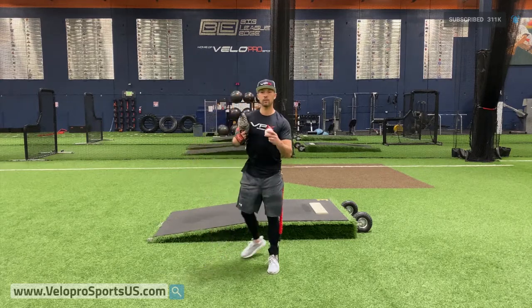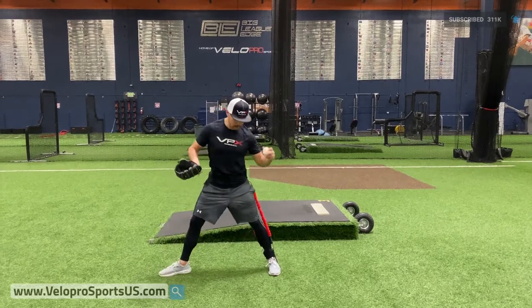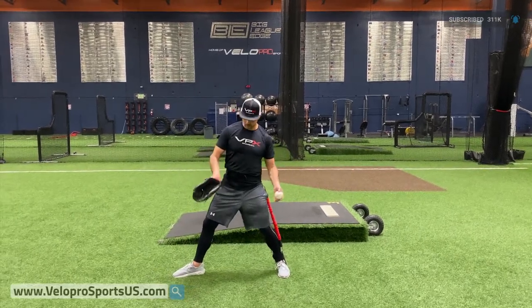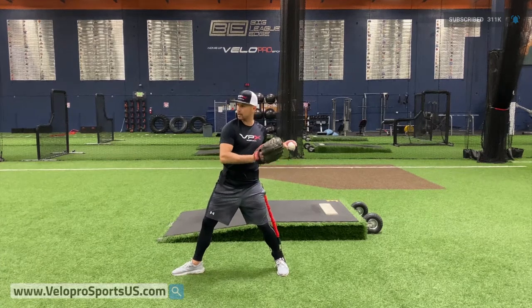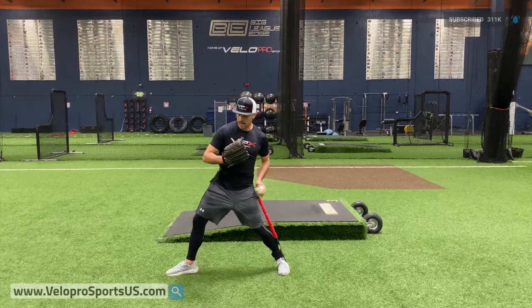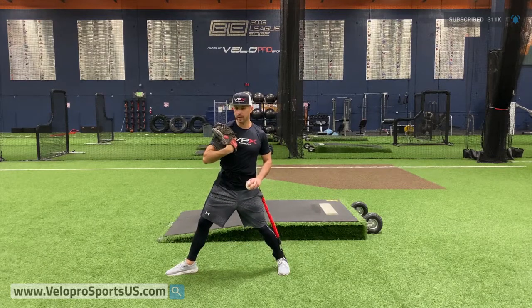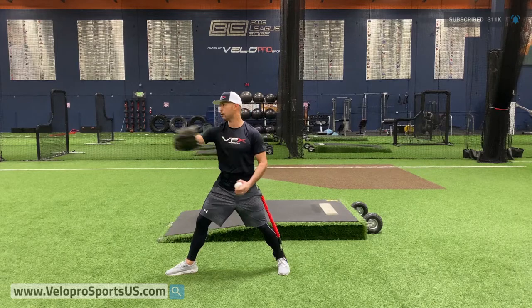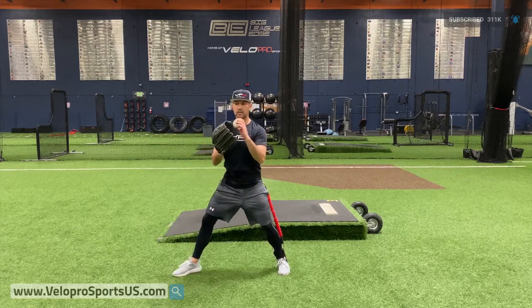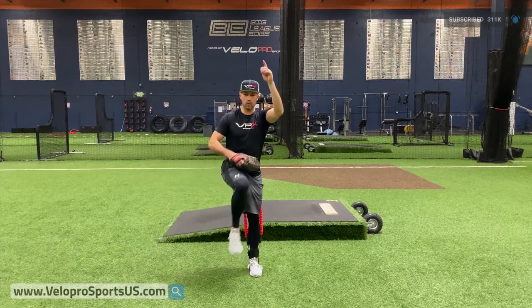On our Glove Tuck Rocker Drill, real simple — we're going to get into our stride position, don't get too wide. We want to be kind of squared here with our Power T. I want to have that good hip-to-shoulder separation right here. I'm going to be grinded into my lower half, and I'm going to keep my glove here. What we're doing is taking this counterbalance out of the equation so you stay more linear and stacked all the way through your windup.